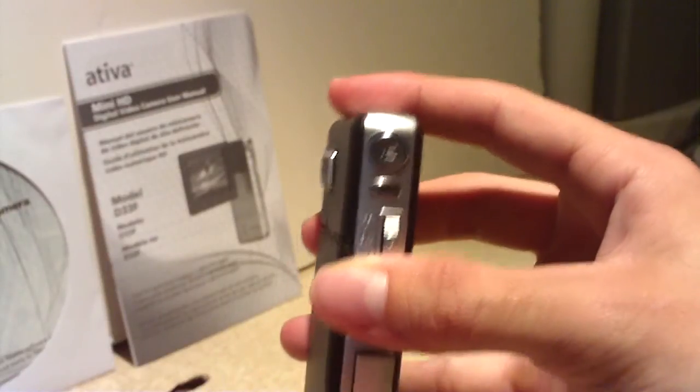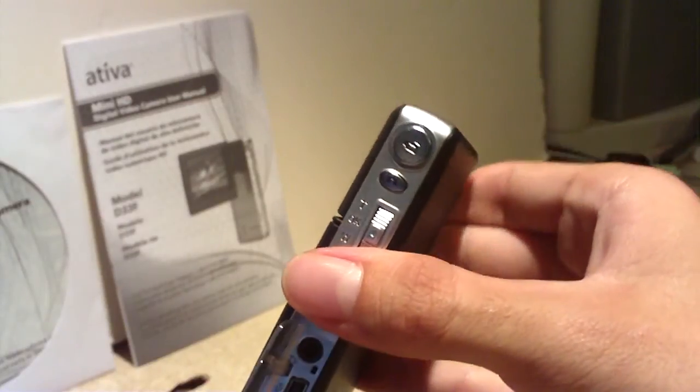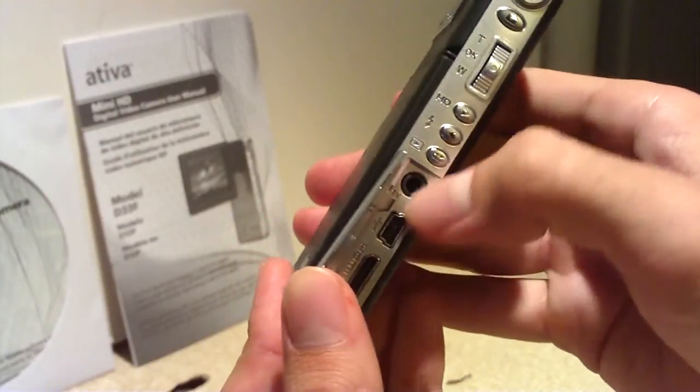Right here is the access spot for the USB, HDMI, and the TV out, as you might be able to see right here.